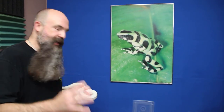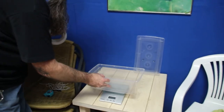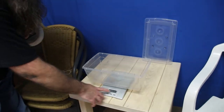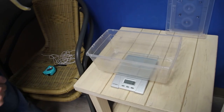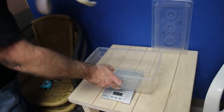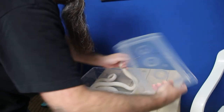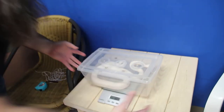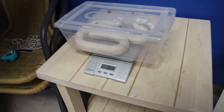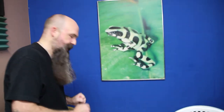Next, weighing our snake. Easiest way to do that — we're going to take our snake scale, we're going to put our bin on top of it. You'll see that it's reading the bin, so I'm going to zero it out so that it's down to zero again. Then I'm going to take my snake and put her inside of her bin. Now I can see that she is 814 grams, and that's minus the bin off of that already.